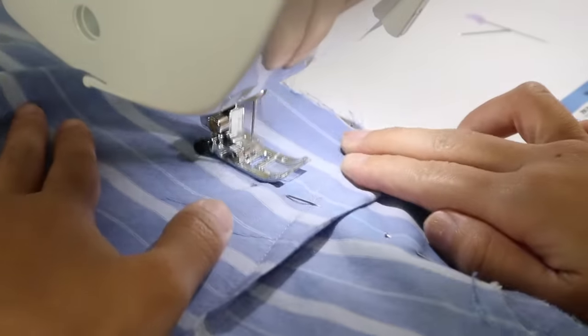Lastly, I re-hemmed the bottom of the shirt where I sewed the new side seams, and I'm finished.